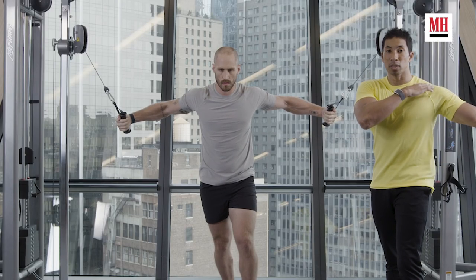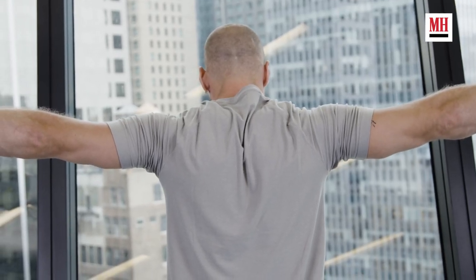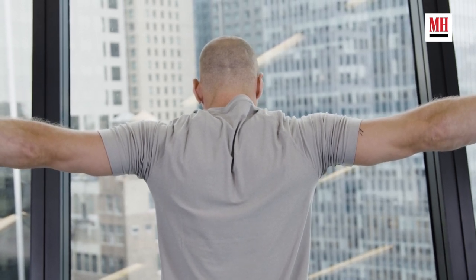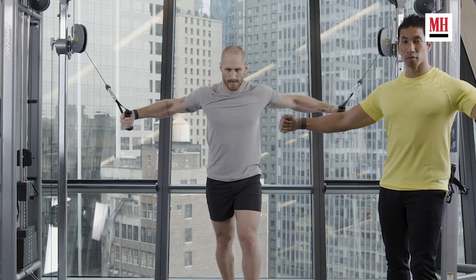Here's what we want to avoid on the cable fly: you don't want your entire shoulder complex shifting forward, because that's too easy and it's not going to keep the tension on your chest. So what we want to do is continue to squeeze our shoulder blades — Brett's not going to lose that feeling of squeezing a pencil between his shoulder blades as we're bringing those cables forward. He is maintaining all of that shoulder blade tension.